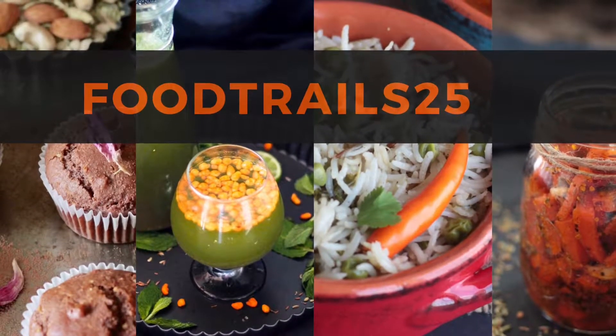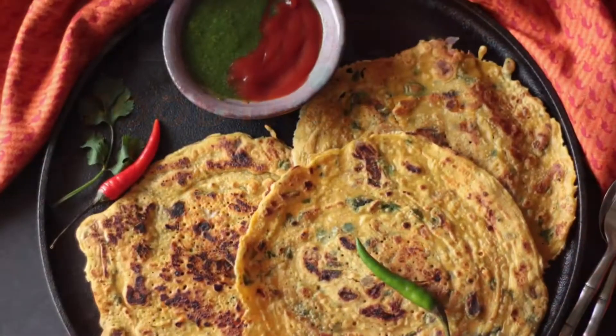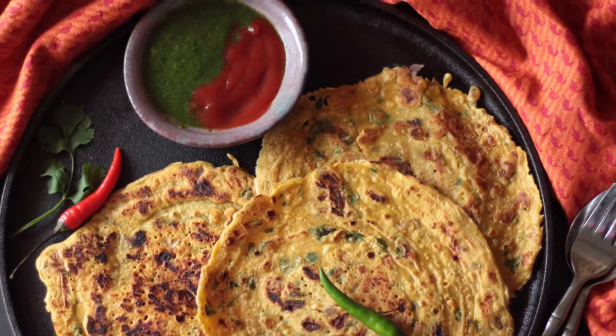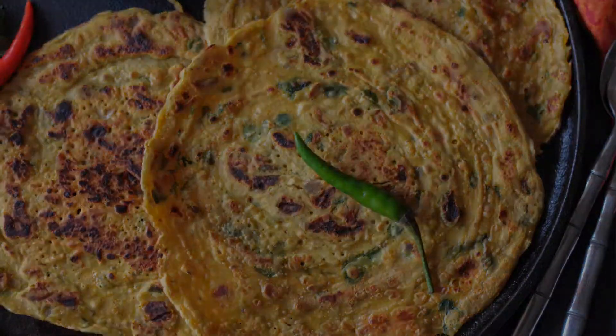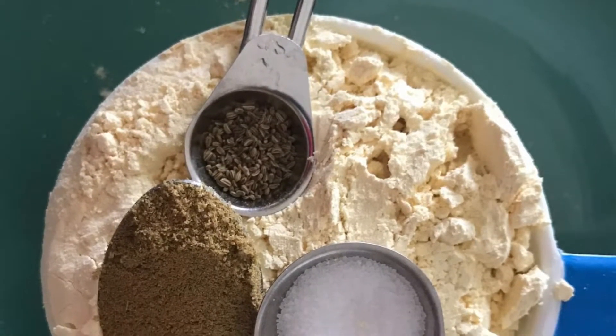Welcome to Food Trails where we explore food, cook, eat and celebrate. Today we will see how to make Besan ke cheele, also known as chickpea flour crepes or vegan omelette. It is gluten free, very filling and light meal. Let's see how to make Besan ka cheela now.